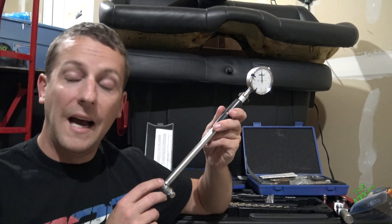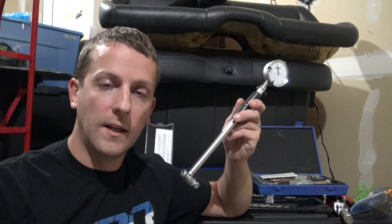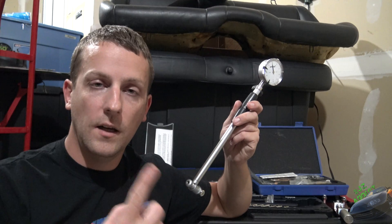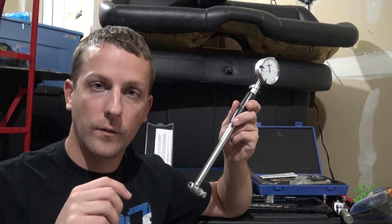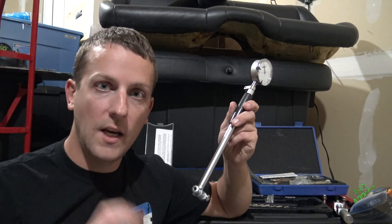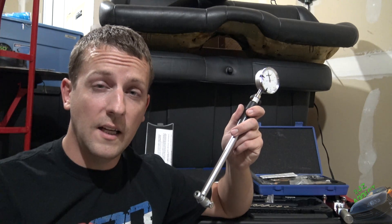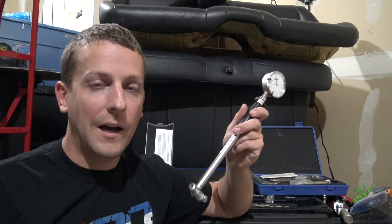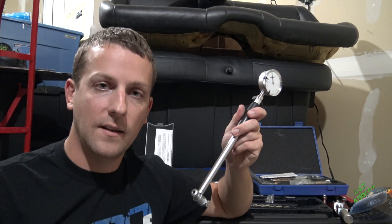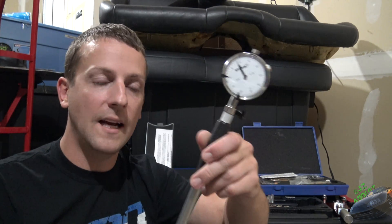Next up we have everybody's least favorite tool — this is a dial bore gauge. I actually really like this; it's super easy to use and once you get the hang of it, it really comes in handy. We're going to use this to measure the bores of each cylinder as well as check the bore of the line hone. What we're checking for is that it's 100% round and not egg-shaped or oblong. You could also use a set of inside and outside micrometers, but I really don't like that method — I'm just lazy and the dial bore gauge is a much easier way to do it. Get one.